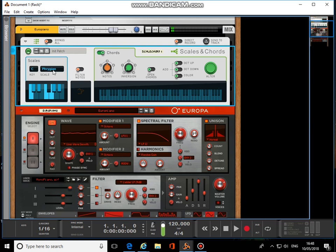That's got the C Phrygian scale on there, and I'm only playing one key here — that's just me pressing a C3, a middle C — and it's playing that chord.